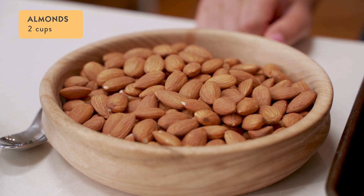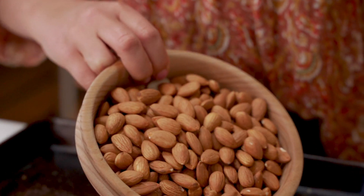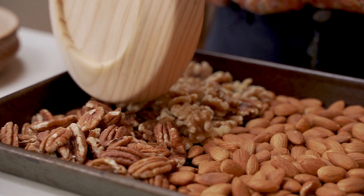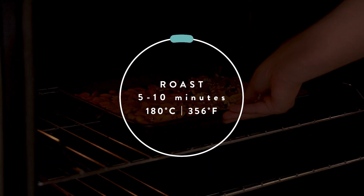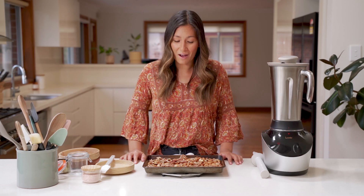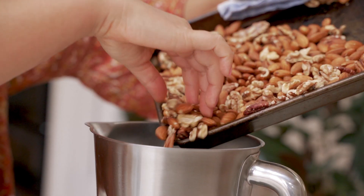For today we're going to make our nut butter with two cups of almonds, one cup of pecans, and one cup of walnuts. After about ten minutes in the oven these nuts are really nice and lightly roasted. If you're using the stainless steel blender jug then they can go straight into it while they're still hot.